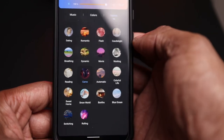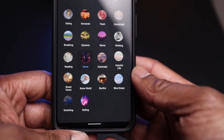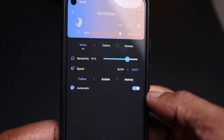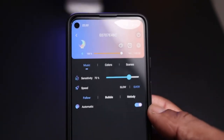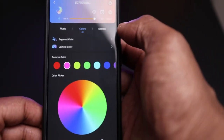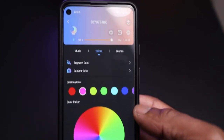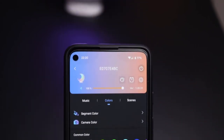You've also got different scenes on there — quite a few of them: romantic, flash, candlelight, movie. And there's a music one as well, so it will flash to the beat of different music. There's an on and off button in the app too. You do have to have Bluetooth on for the app to work. That's the app on an Android phone — it should look the same on an Apple phone as well.